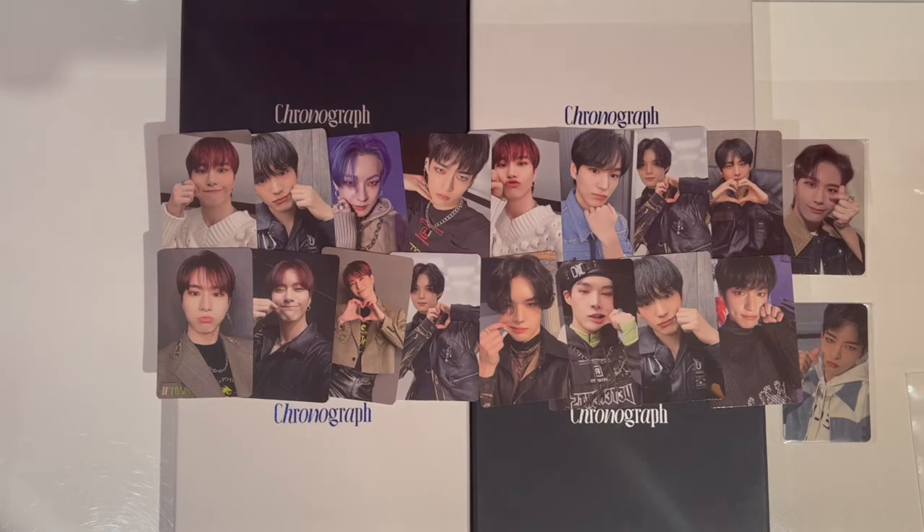Alright, so in total these are all of my pulls. I'm so, so lucky with everyone that I got. I pulled something for every single member and I got 16 photo cards in total, which is so amazing. I'm super happy with my pulls today and this is a really, really good start. Thank you so much for watching today, and I will see you in the next video. Bye.